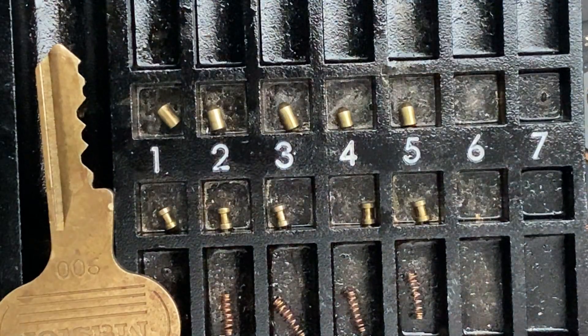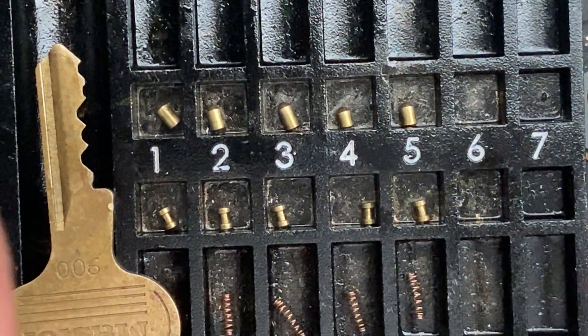Yeah, I'm sure this has been Lock Picker Mechanic. Let us know what you think about this lock below and enjoy the rest of your day.